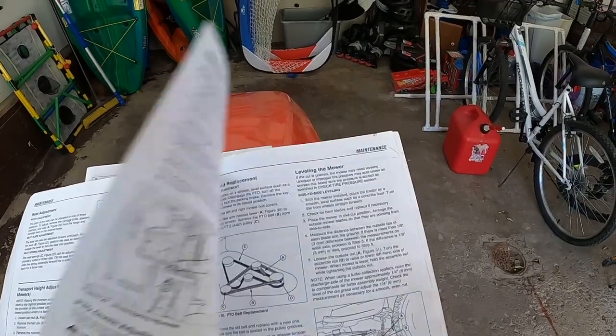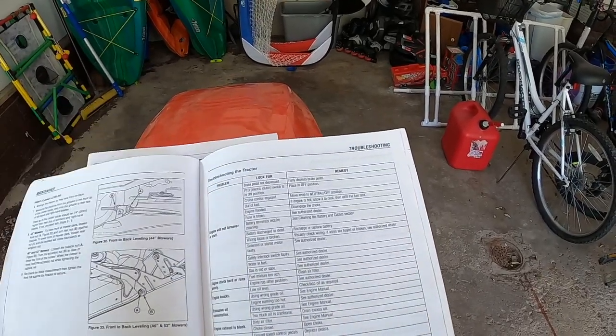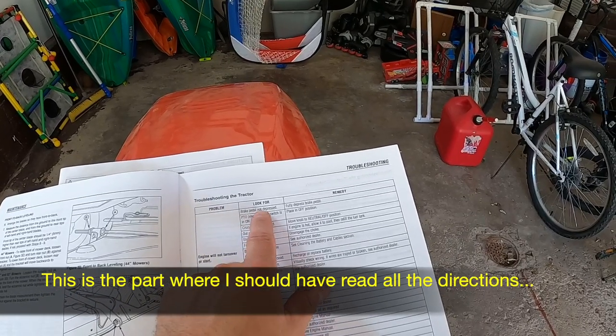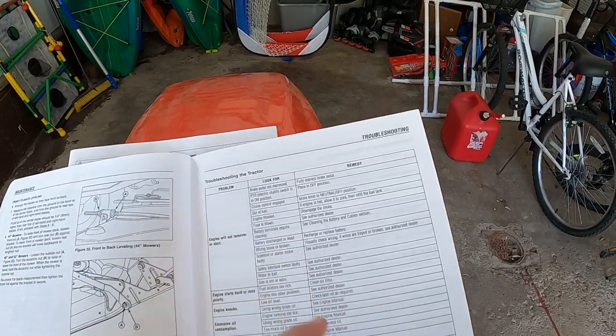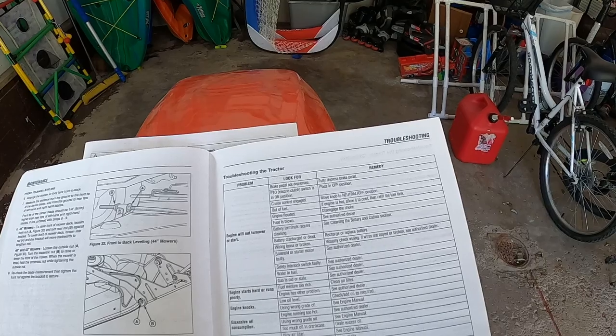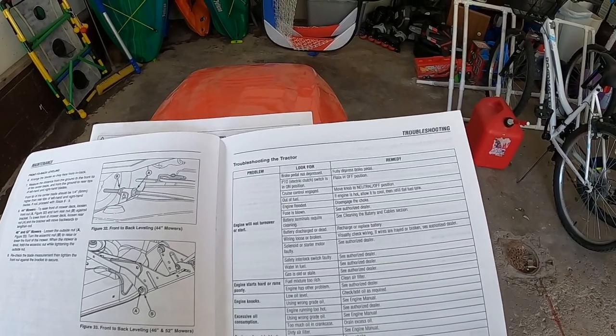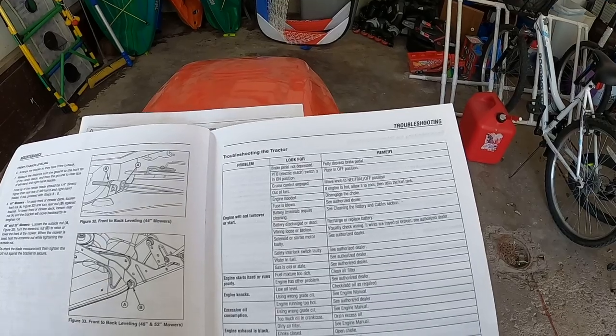So I got out the manual and went to troubleshooting: 'Engine will not turn over or start.' I started going through the list of things, and what I found was amazing. Here are the things I went through to see if I could get the tractor to start.